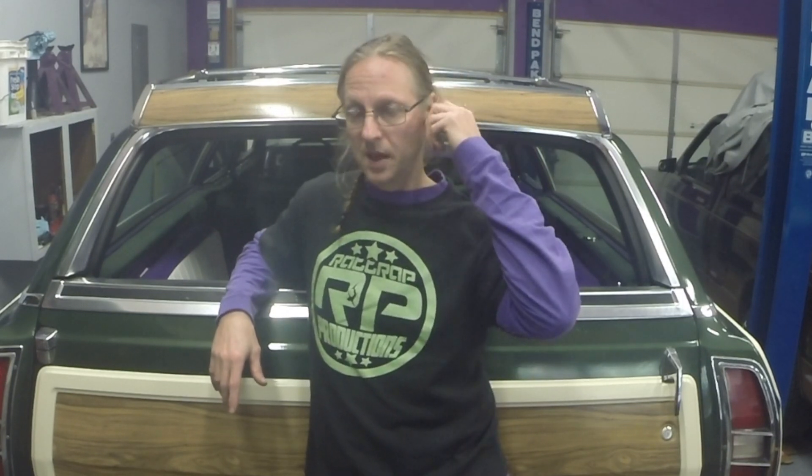Next year will be rear suspension and whatever else fails that needs to be replaced — like the radiator, which I did not plan on doing; it just kind of popped up with a leak. Bada boom, bada bing. Rat Trap Productions, we show you how to do stuff. This is what I've done so far on the 1971 Ford Country Squire, the Bandwagon. Peace.